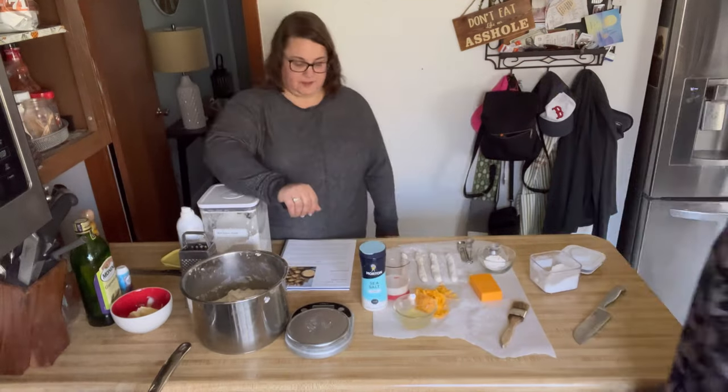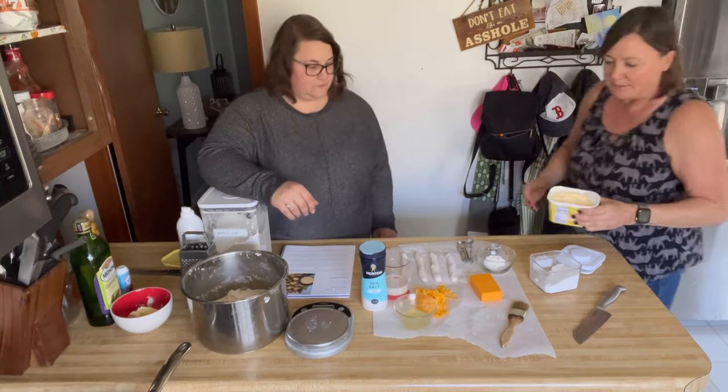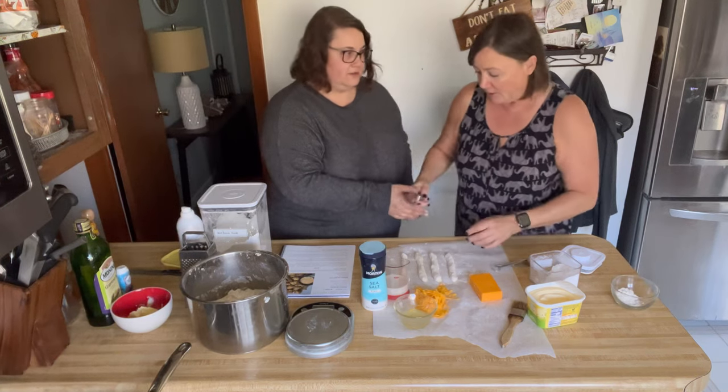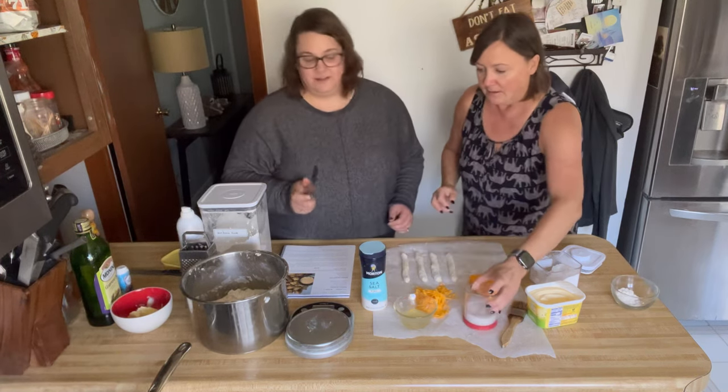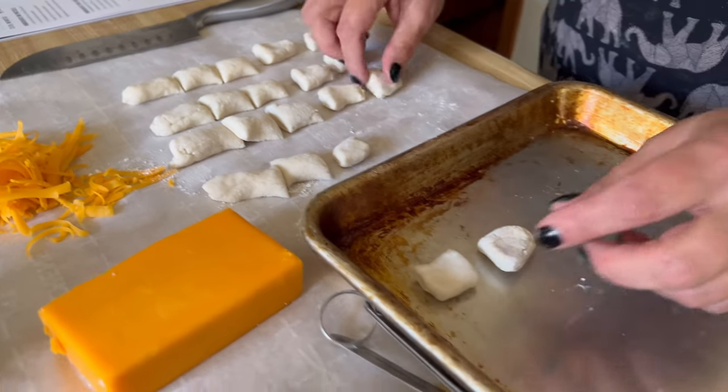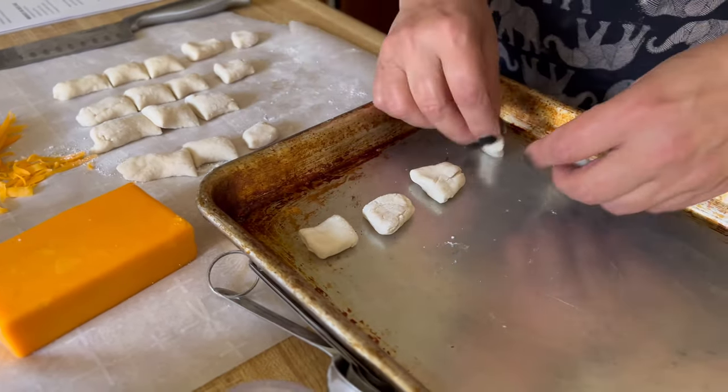Is it as good as butter? No. Is it gonna have the flavor of butter? Yes. So that's what we're looking for — that's what we need. We're just gonna cut the dough into bite-sized pieces, put them on your baking sheet, separating them just a little bit.